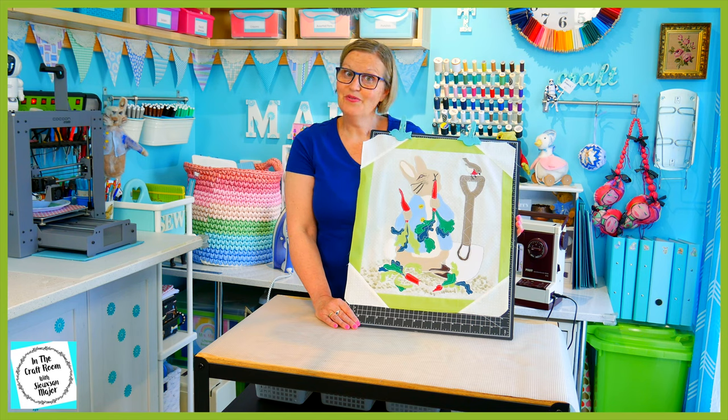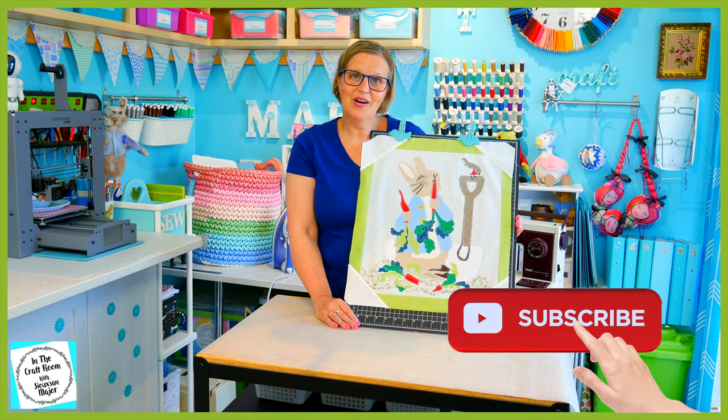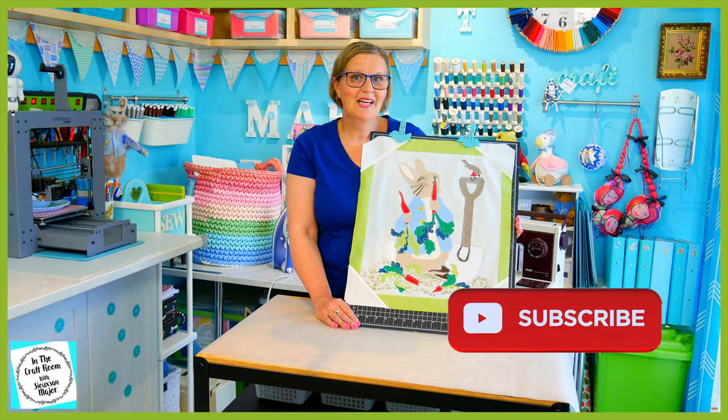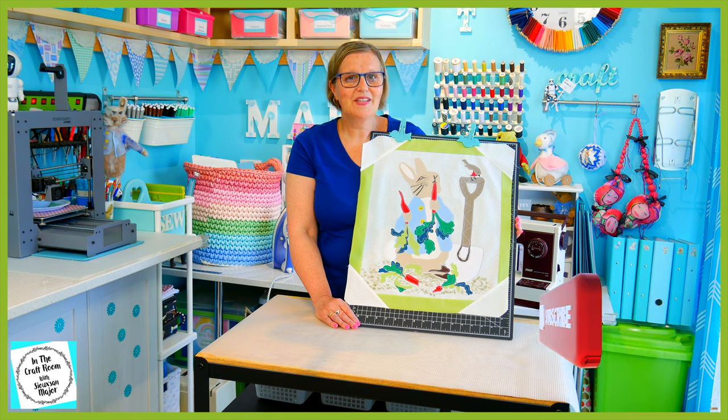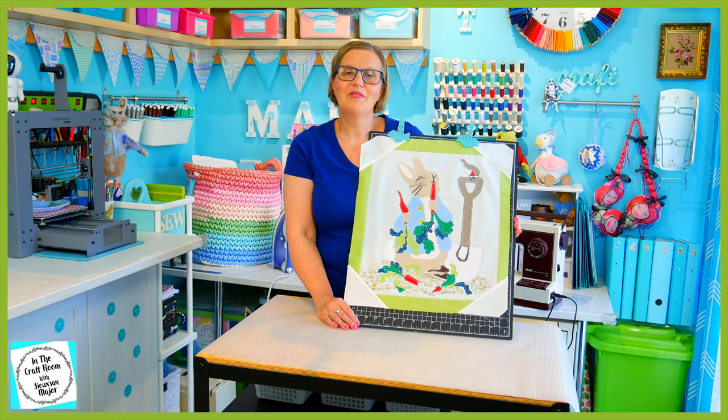Please don't forget to like and subscribe. Please hit the subscribe button as well as the bell to be notified of future episodes. I look forward to seeing you next time when we tackle the border of the central panel applique. Until next time, bye!